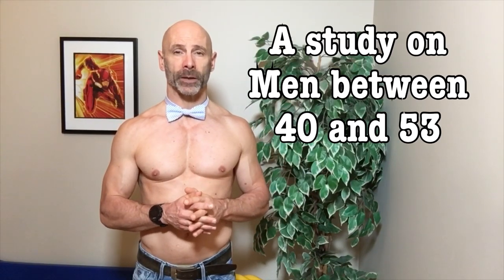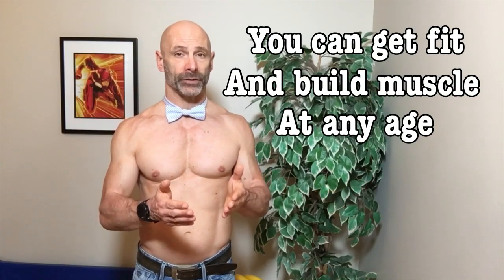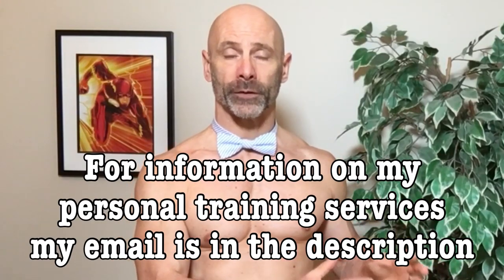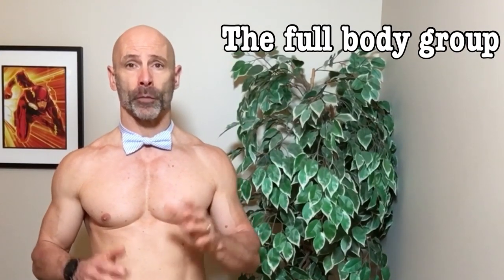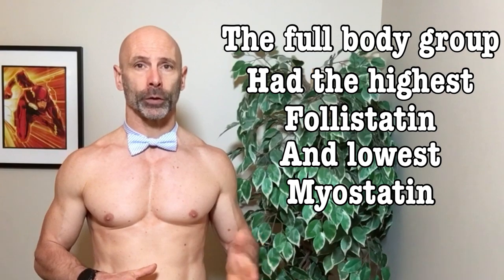And you might have guessed it — resistance training increases follistatin. They did a study on middle-aged men between the ages of 40 and 53, because you can get fit and build muscle at any age, and this is one of the studies that proves it. They split the men into three groups: one group trained only their upper bodies, the second group only trained their lower bodies, and the third group did full body training. All three groups trained three times a week for eight weeks. While all three groups built muscle, and there was some improvement in the ratio of follistatin to myostatin in the upper and lower body groups, the full body group saw almost twice the endocrine response of follistatin with a reduction of myostatin, which researchers concluded was a result of the overall amount of muscle mass being activated during training.